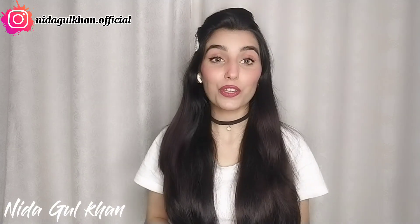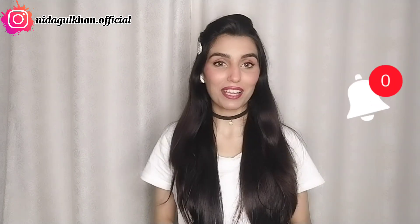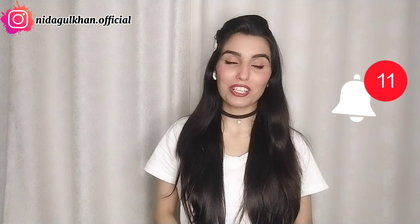Hi everyone, this is Rida Gul Khan and you are watching my YouTube channel. If you are new on my YouTube channel, then subscribe to my channel and hit the bell icon so that you can get all the notifications in time.